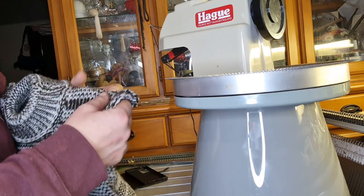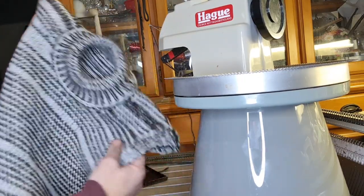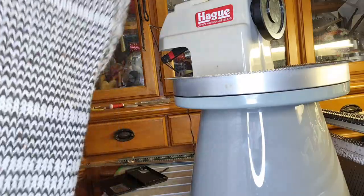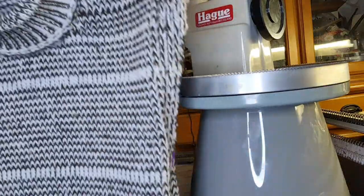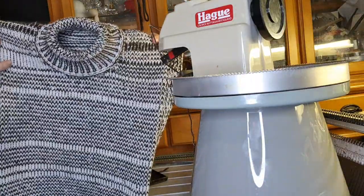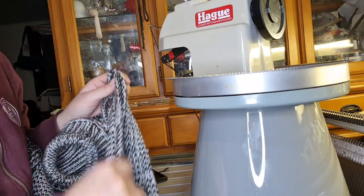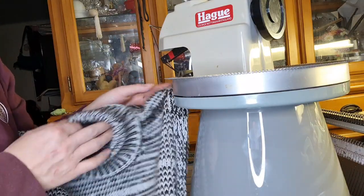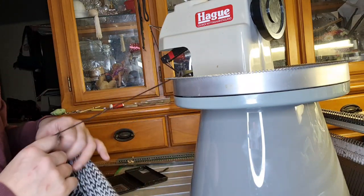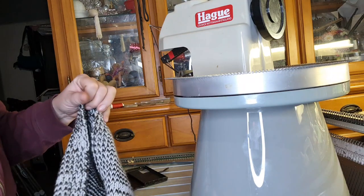Hi everybody, welcome. It's Scarlet Pete Self-Sufficiency and you're joining me with my machine knitting series. This should be the last in my Tabitha collection — the Tabitha Tabard is a lovely design, a simple garment that you can all knit very easily and knit along to. There's been a five or six part series showing you exactly how to knit it, everything from writing the pattern to fitting the perfect neck. Now I'm going to show you how to stitch it up using a Haig linker.